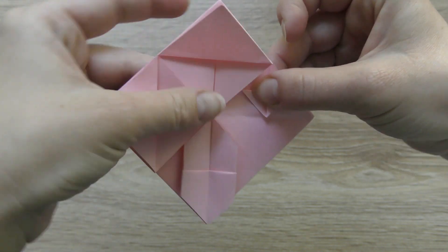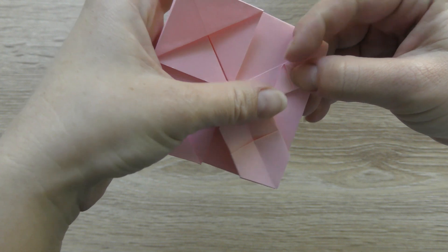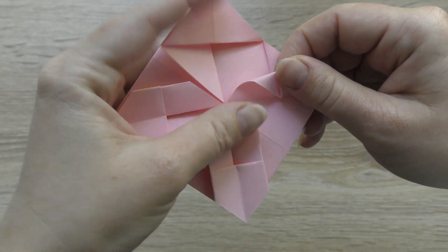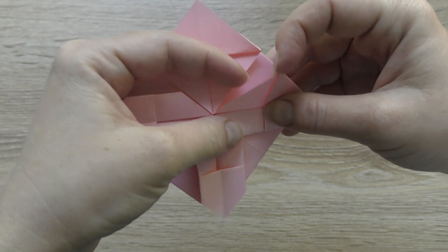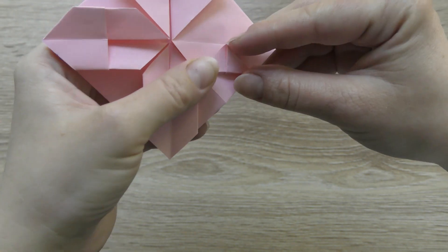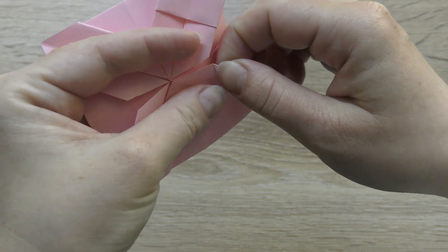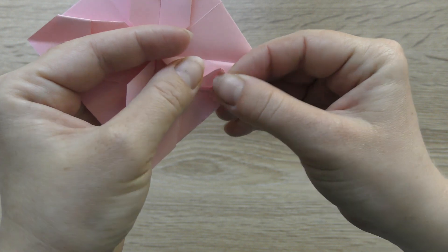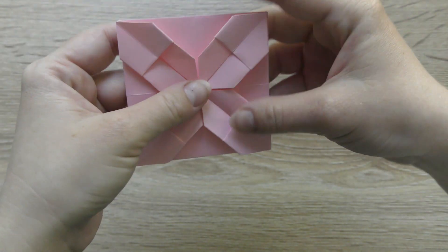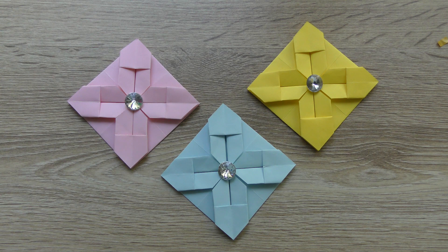Put the bottom corner to the center. Put it on the left corner, then on the center, and fold. Put the bottom corner to the center. The origami is completed!